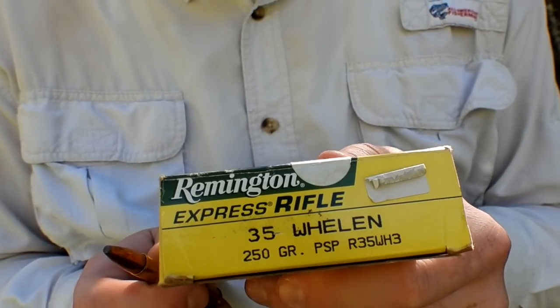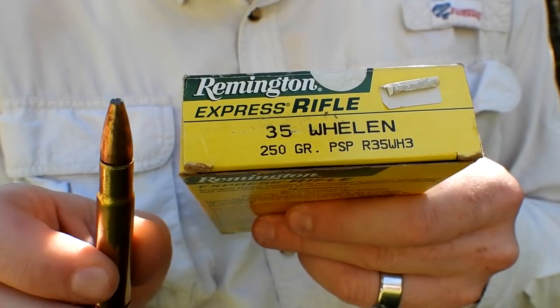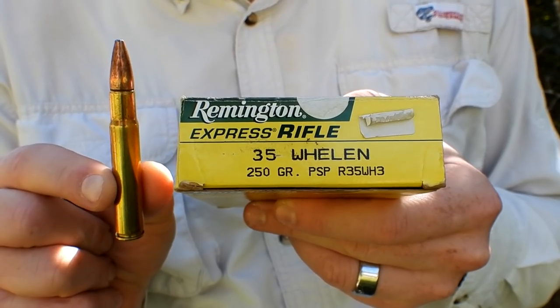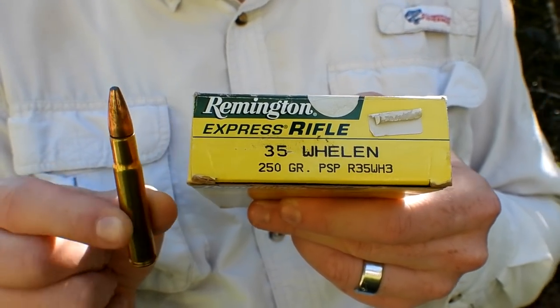And then lastly, the heaviest one is this Remington Express Rifle 250 grainer — the heaviest of the bunch. This is actually the one that I had the CVA sighted in with, so it'll probably be the slowest, but we're about to find out.